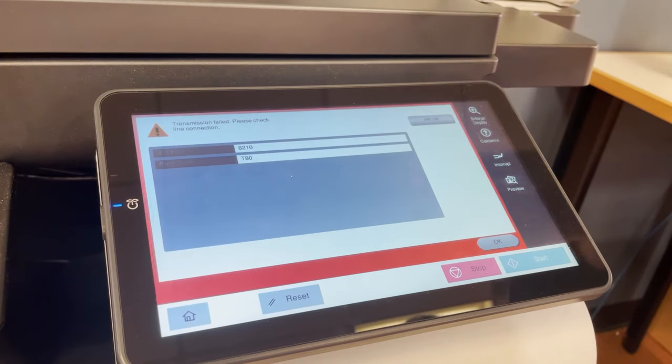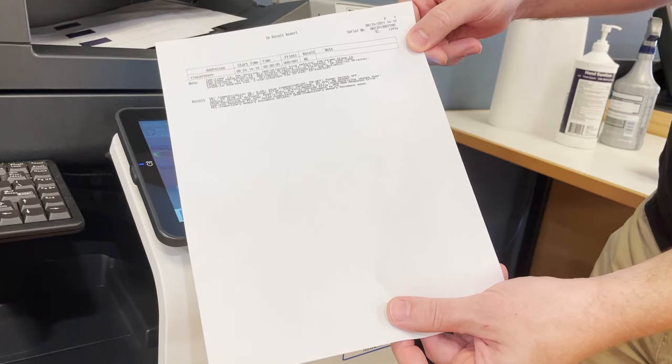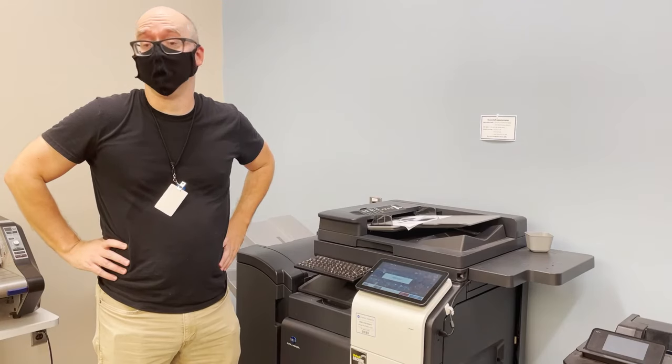You will get confirmation on the screen whether it was successful, and it will also print out a confirmation sheet that you can take with you. And that's faxing.